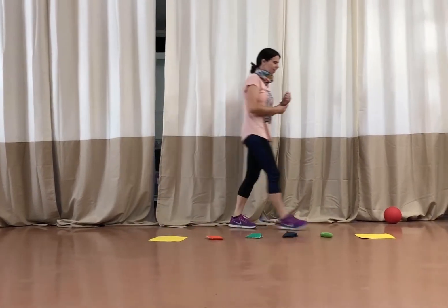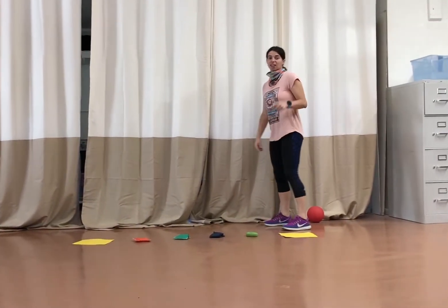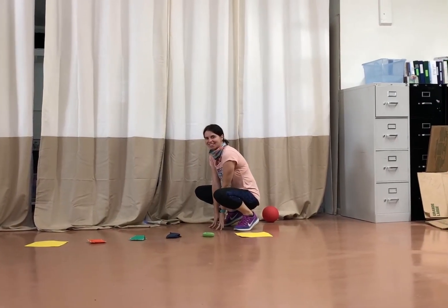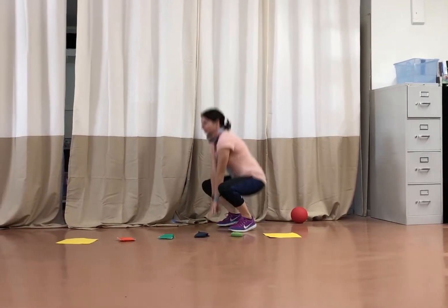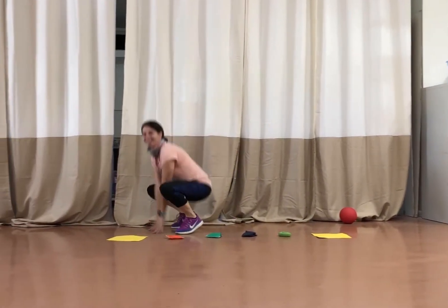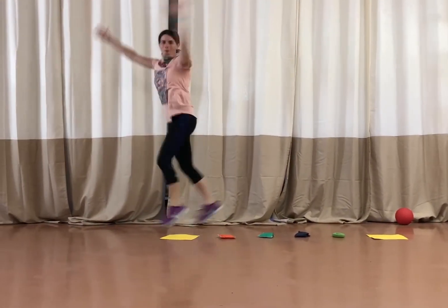Now we're going to do the frog jumps, and you've got to say 'rivet' in these two — it makes it so much more fun. Ready, set, go. Rivet, rivet, rivet, rivet, rivet, rivet. Woo!